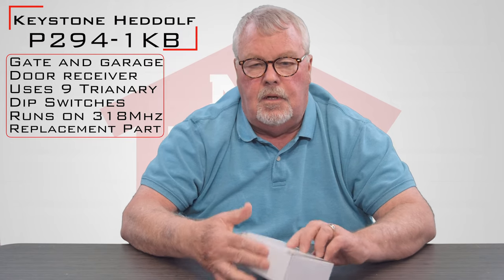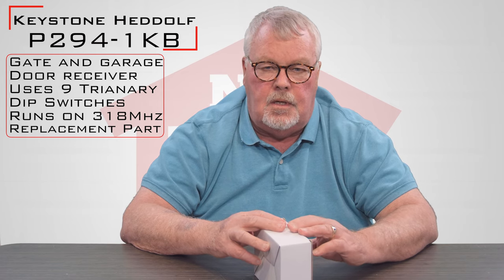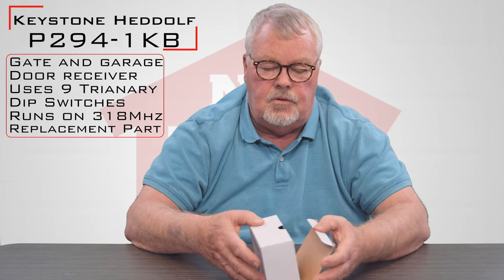The receiver runs on 318 megahertz, so it works with the old Pulsar, Alistair, and All-Star radio controls, which have been around for close to 50 years now.